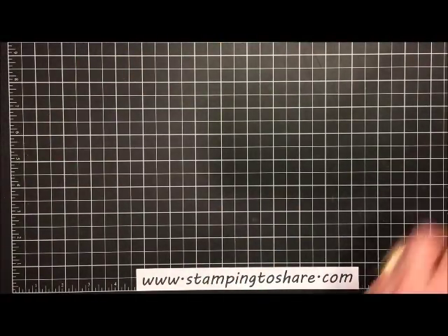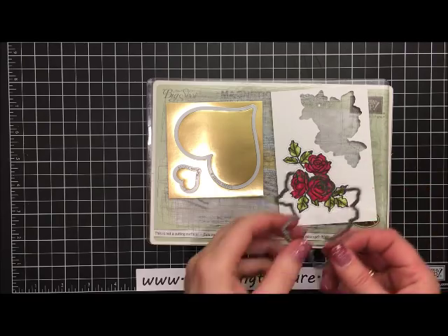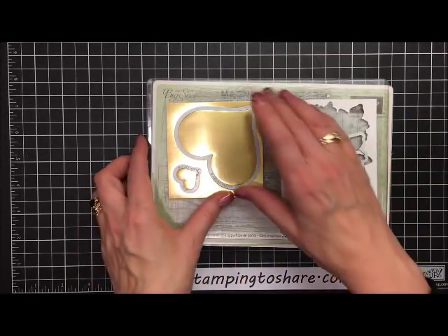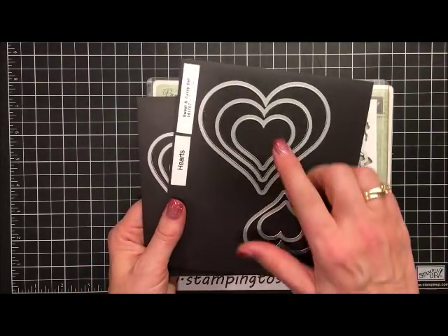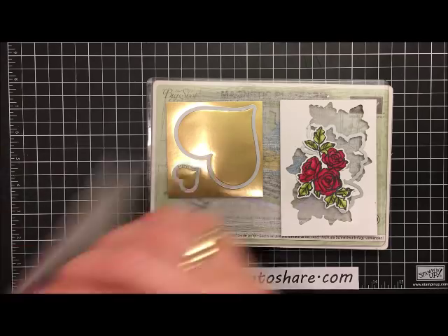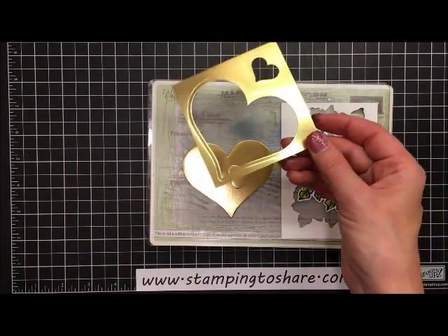Let's go ahead and cut this out. I put one in my Big Shot machine in advance to save time. The sandwich I use is my magnetic platform, my cut plate, and then the petals and more thinlets that come in the bundle. I just cut out all of these roses and leaves — that saves a lot of time not having to do fussy cutting. I also used our layering hearts from the Sweet and Sassy set. I used the very smallest curved heart and the second to the largest curved heart — counting one through seven, that's number one and number six. One heart goes on the outside and one on the inside. The paper I used was three and a half inches square of gold foil.